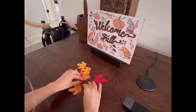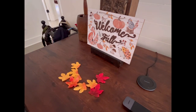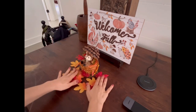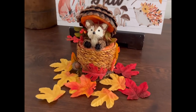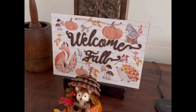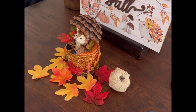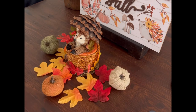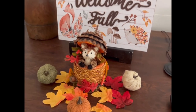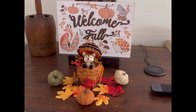I also have another side table adjacent to the same couch, so following a similar theme I'm placing down some plastic leaves, and then I have this little acorn hedgehog sculpture as well as a welcome fall sign from Dollar Tree. The hedgehog sculpture is from Michael's — it has a very natural, cute look. I'm also filling in the space with some of those Dollar Tree pumpkins. This is the completed side table look — I love incorporating the fall animals, it adds such a cute childlike touch.